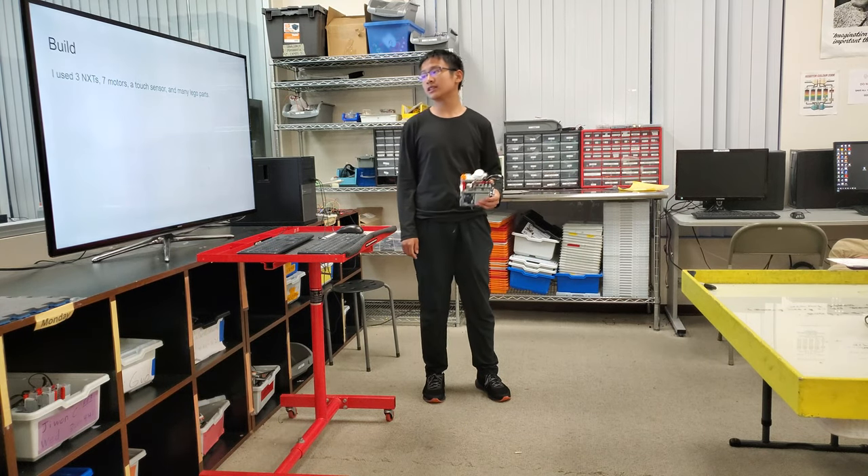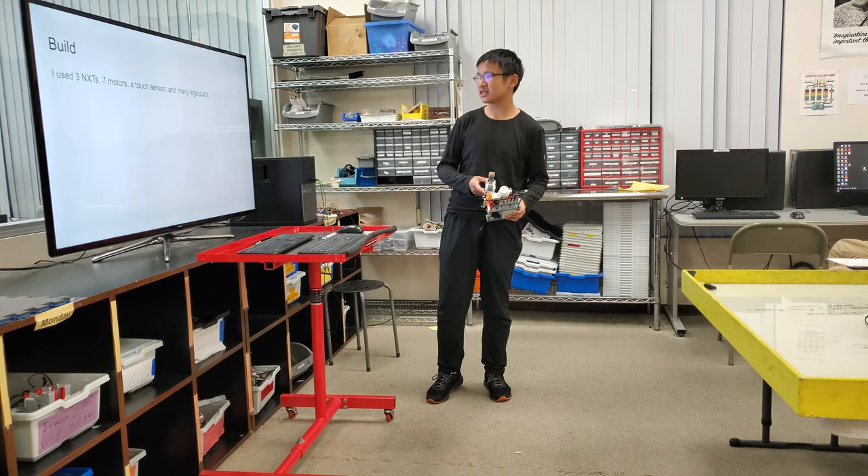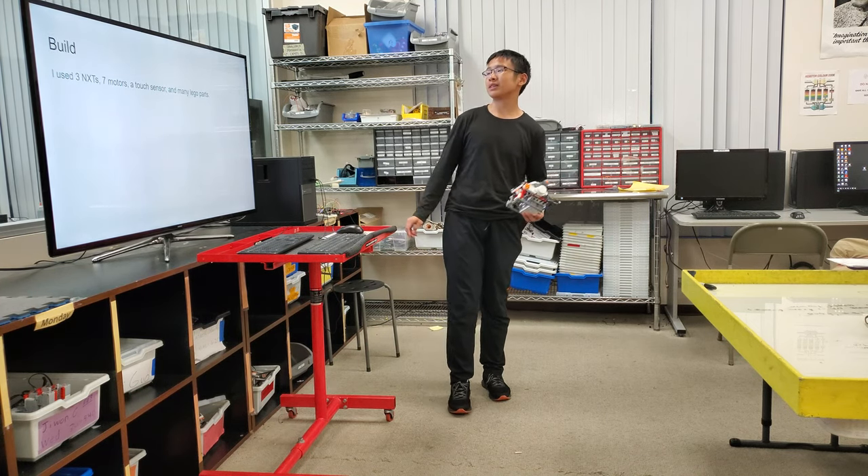I used three NXT, seven motors, and a touch sensor, and many LEGO parts.